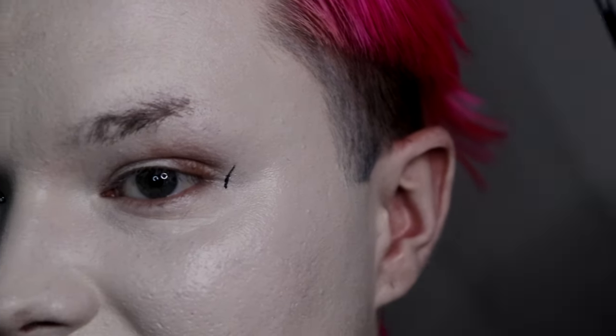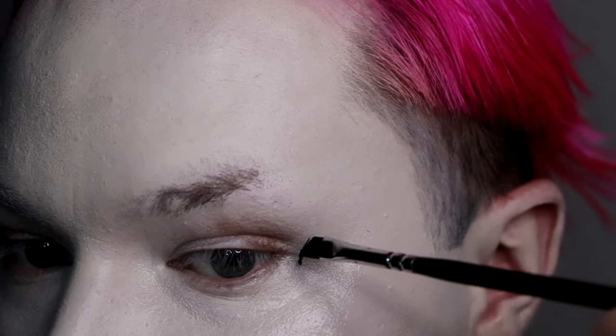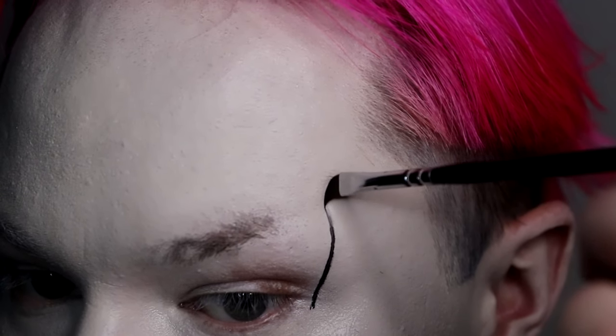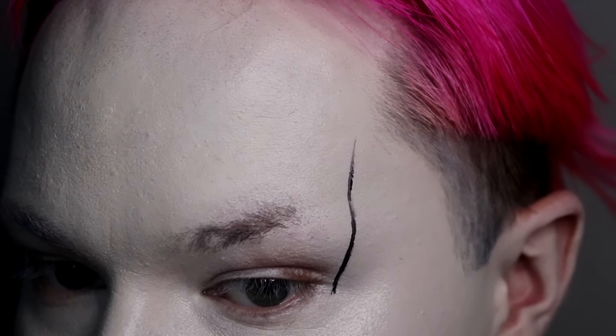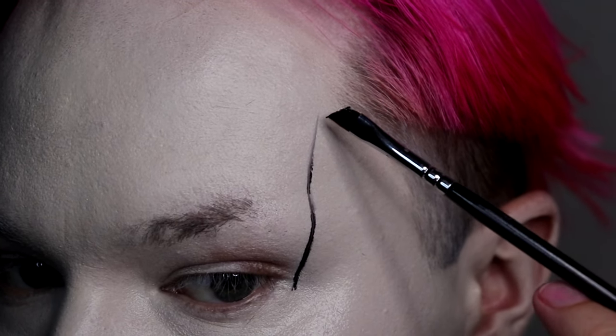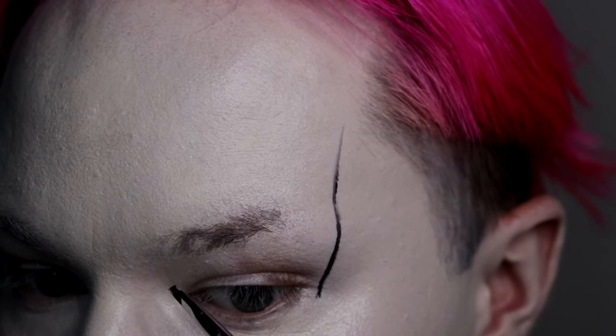It doesn't have to be perfect — this is a big over-the-top drag look, it's more about the attitude than how perfect it is. I like to just go straight up. Over here I'm going to go pie-slice angle, going over the brow bone and connecting right in the corner.